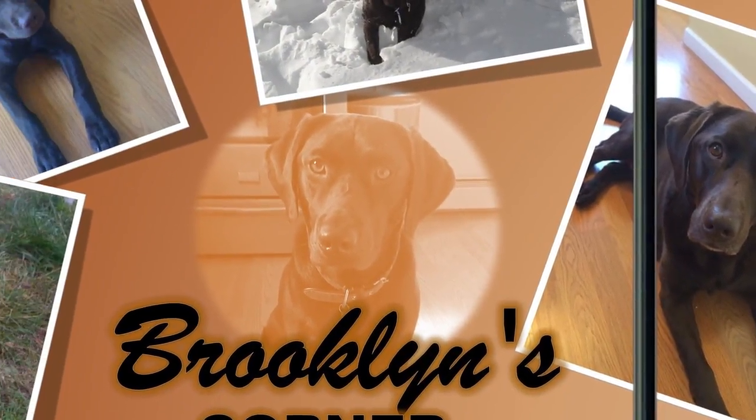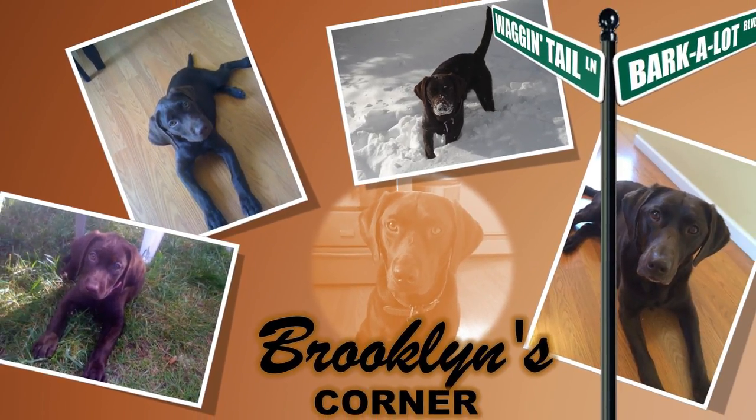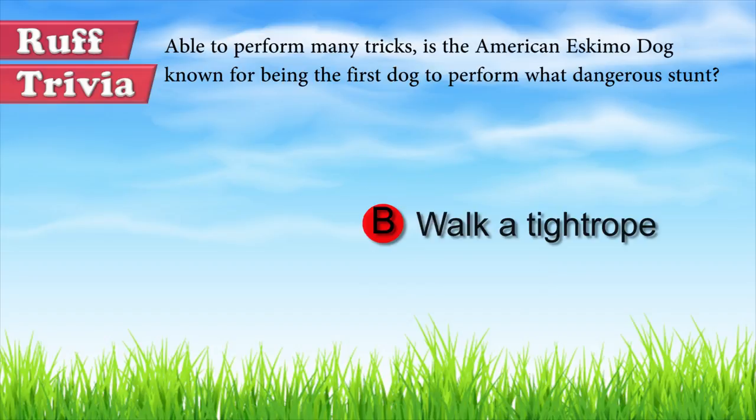Find out if the American Eskimo Miniature would be a good addition to your home — visit brooklinscorner.com to take our quiz and find out which dog would be the best match for you. Now, back to the answer to our trivia question: if there was one breed of dog capable of becoming an acrobat, it would be the American Eskimo Dog. An Esky was the first dog known to ever walk a tightrope, and Eskies are still known today for the wide variety of tricks they can perform.